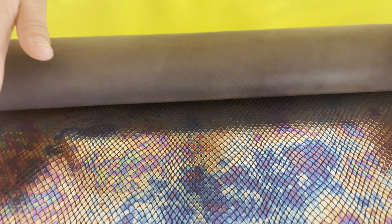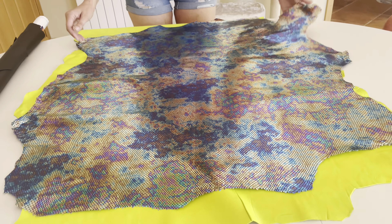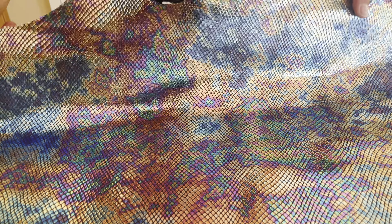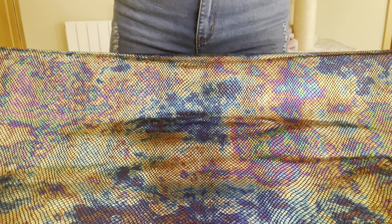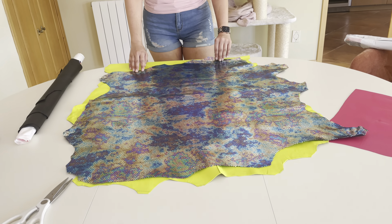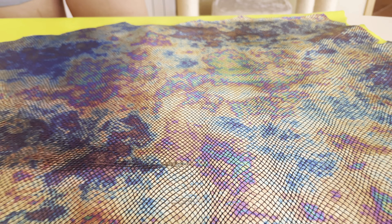Oh my goodness, I just shocked myself! Wow, look at this — it's magical! Look at all the colors, it's so pretty. I thought for sure the neon was going to be my favorite, but this is just magical. It's like a little drop of oil in a puddle in the summer — it's so pretty!